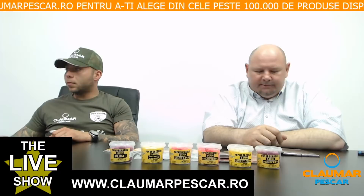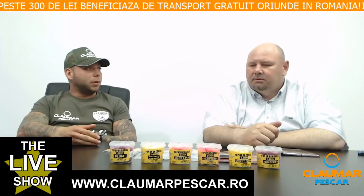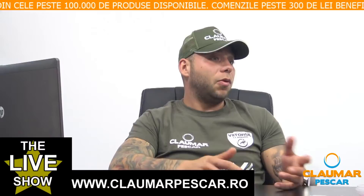Întotdeauna am fost de părere că o montură bine făcută nici nu se încurcă la aruncare și are și eficiență. Spre deosebire de Withy Pool, care se face pe fir moale și este o montură strict de plantat, Ronnie Rig poate fi folosit atât la pescuitul plantat, cât și la pescuitul lansat, pentru că folosim fluorocarbon rigid sau fire textile rigide cum este stiff line-ul.